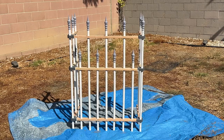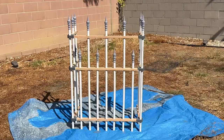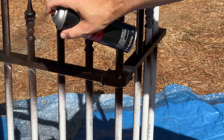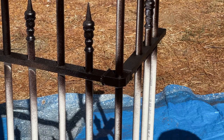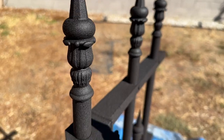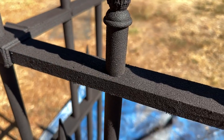Now that the fence is fully constructed, it's time for paint, starting with a bit of rubberized undercoating spray. This not only gives great texture, but it also protects the wood from moisture. You'll definitely want to wear a respirator and work in a well-ventilated place should you choose to go this route, although you can also achieve a similar look using textured spray paint.